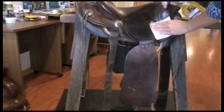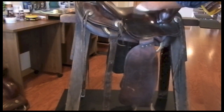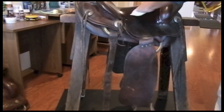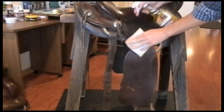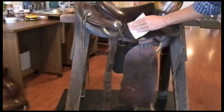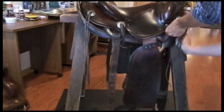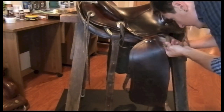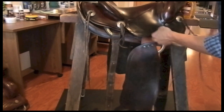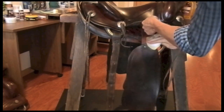We will start by cleaning the saddle with Fiebing's Liquid Glycerin Saddle Soap. You can also use Fiebing's Saddle Soap Paste or Fiebing's Glycerin Saddle Soap Bars for this step. Make sure to give extra attention to soiled, dry, and concealed areas. For cleaning, we apply the Liquid Glycerin Saddle Soap to Fiebing's Sponge Applicator and directly into the leather for those hard to reach areas.